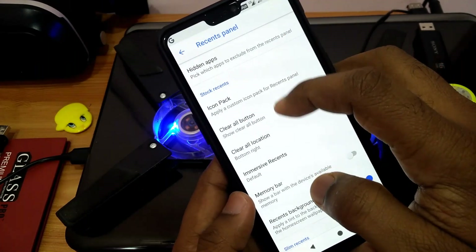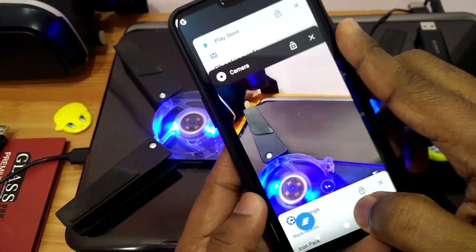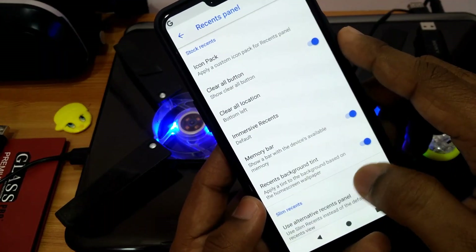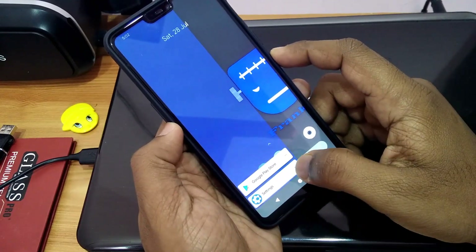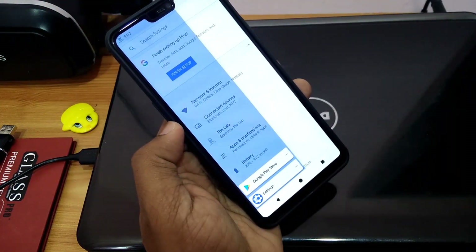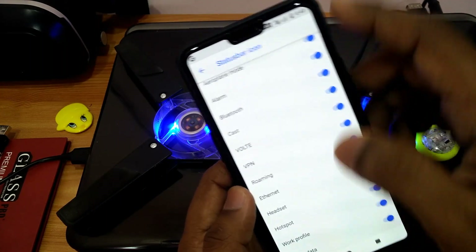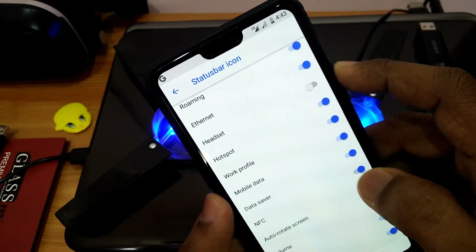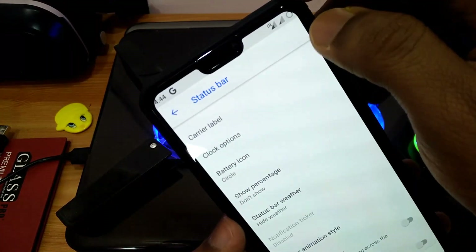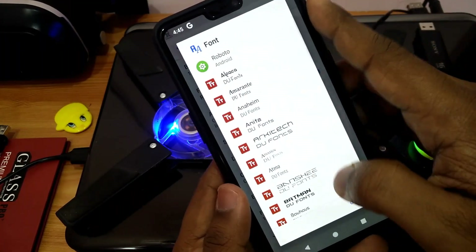Under the recent panel, you can add icon packs for recents and add a clear all button — you can change its position. You can also add a memory bar and change your recent style to slim recents, though that requires a reboot. In status bar customization, you can add or remove icons, add NFC and VoLTE icons, change the battery style, and add battery percentage.